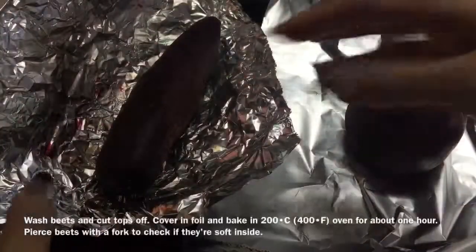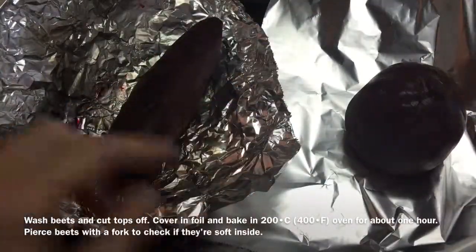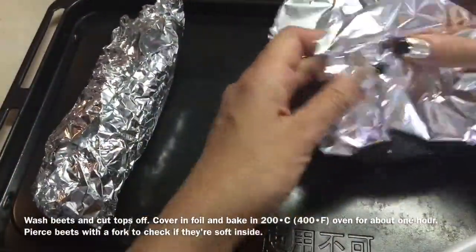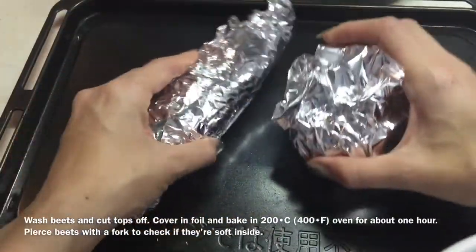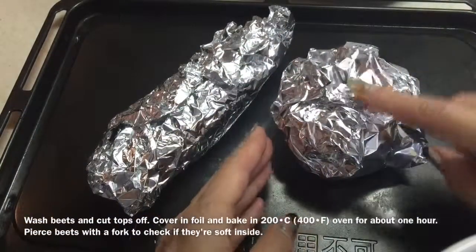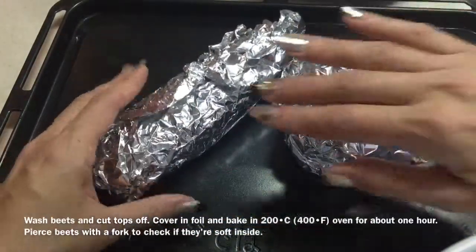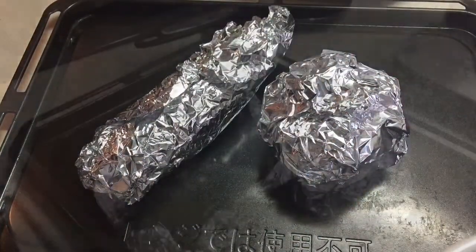To prepare the fresh beets, just wash and scrub them with a brush and cut the tops off. Basically, you're going to bake them in an oven — wrap them in some foil. These will roast for about one hour in a 200 degree Celsius, 400 Fahrenheit oven. When you get to about the 50 minute mark, just pierce them with a fork to check — if the fork goes in easily, you'll know they're soft and done.